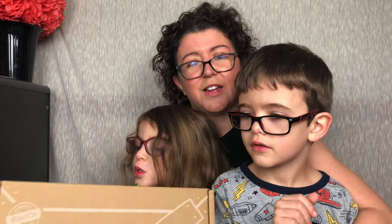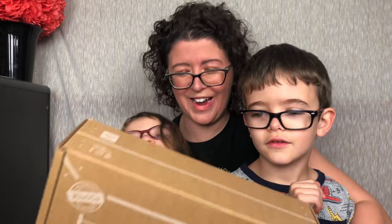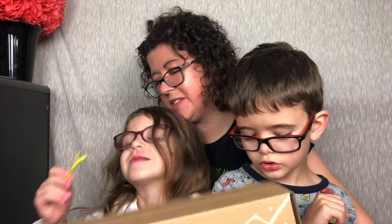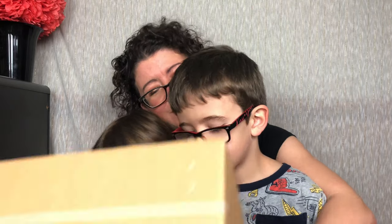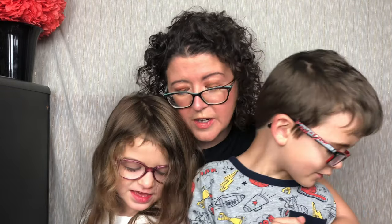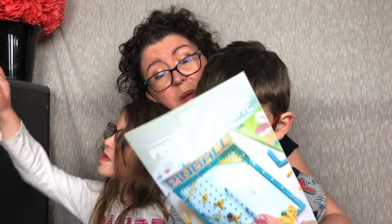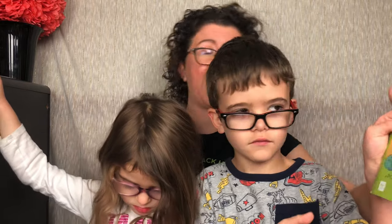So let's open it up and see what we have inside. So here's the box. First we have our Explore magazine — no, this is actually our instruction manual to create our pinball machine. Here's our book. And here's our Explore magazine. That looks like fun.